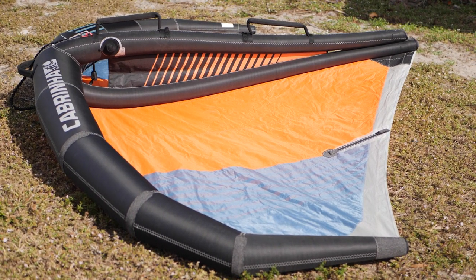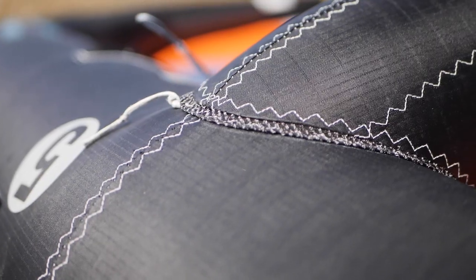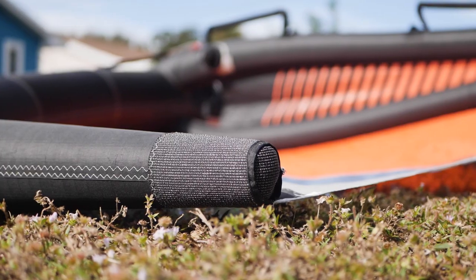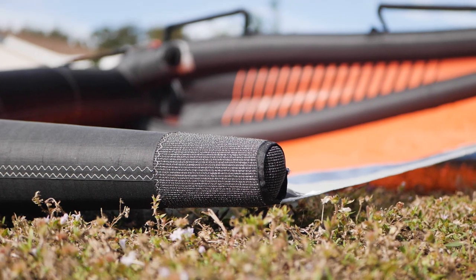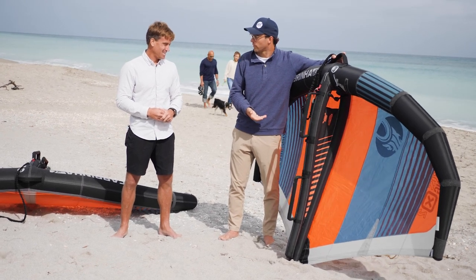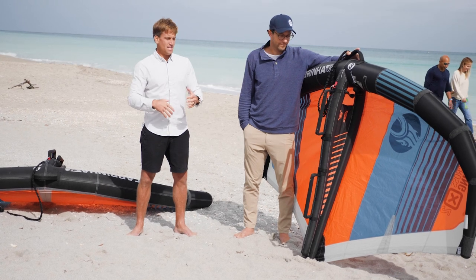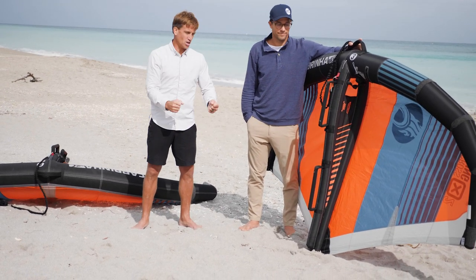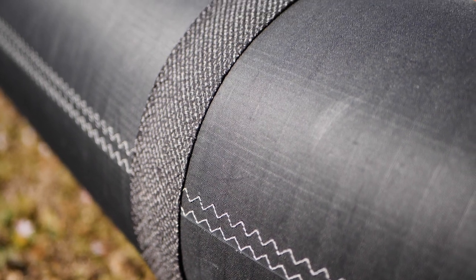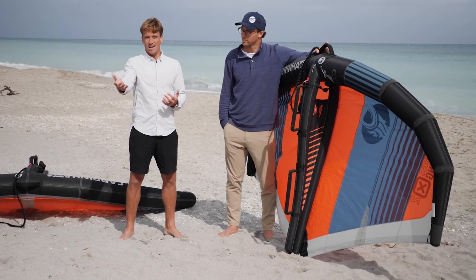Another huge thing about this wing is the construction — it is absolutely bombproof. Cabrinha has a material on their kites that is amazingly strong, and these wings take a beating. Beginners are really going to put a lot of abuse on wings when they're learning — especially near small waves — always crashing, always wet. That's why there are all these added features, like reinforced drag points so nothing gets worn when dragging it across the sand.